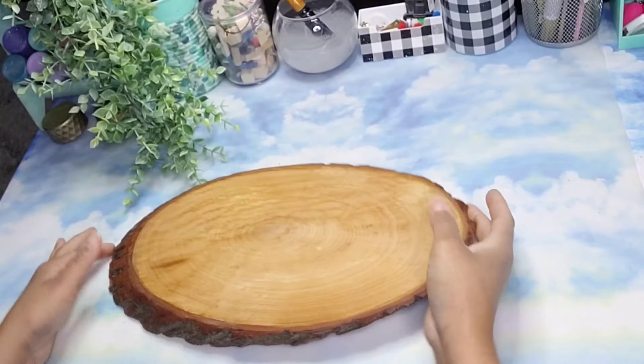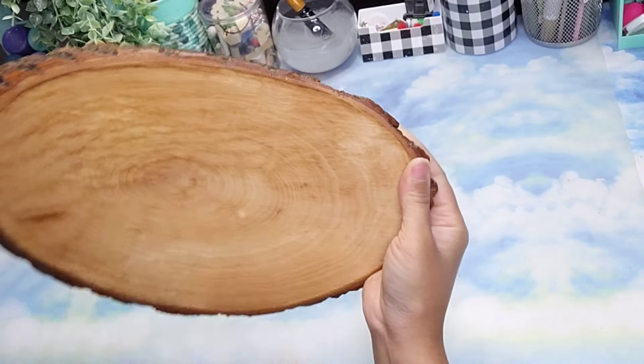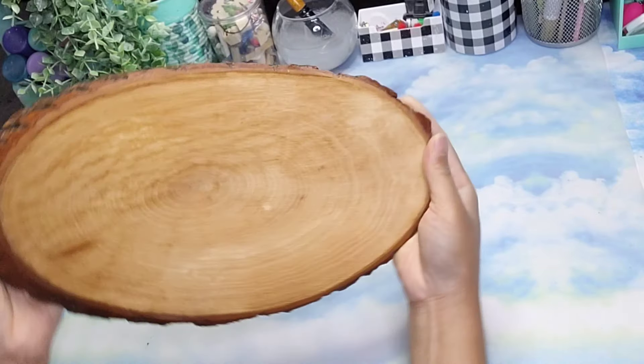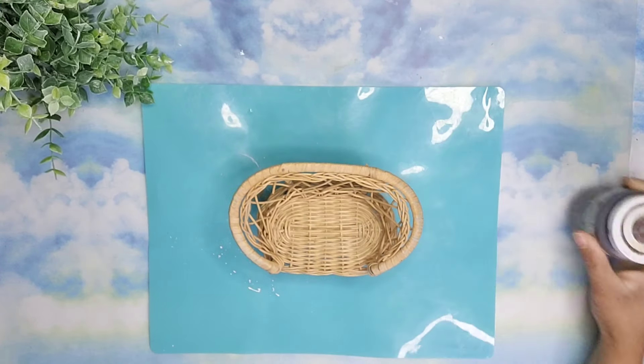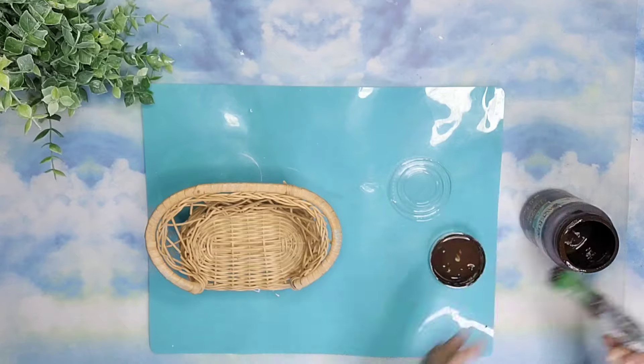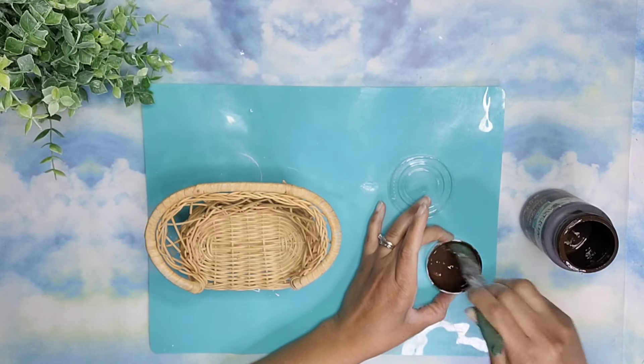For this project, I'm going to use this wood slice that I found at my local thrift shop. After I cleaned it very well, I'm going to put it to the side to dry. In the meantime, I'm going to take some antique wax and stain this little chair that I also found at my local thrift shop, but I'm going to water down the antique wax in order to have it be a lighter stain.